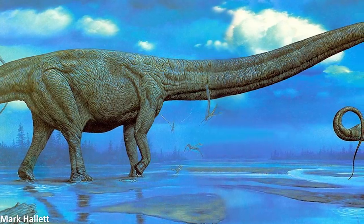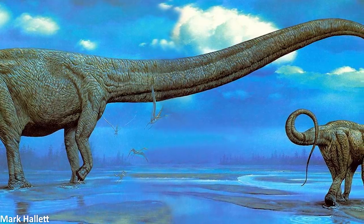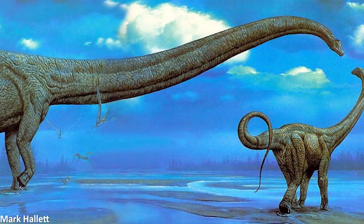One aspect of dinosaur anatomy that is very often inaccurately reconstructed are the feet and hands of sauropod dinosaurs, the iconic long-necked giants of the Mesozoic and the largest animals to ever walk the earth.